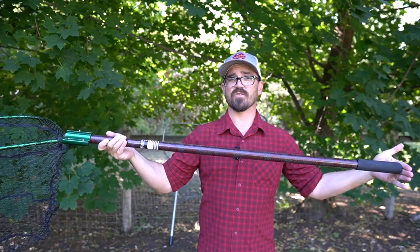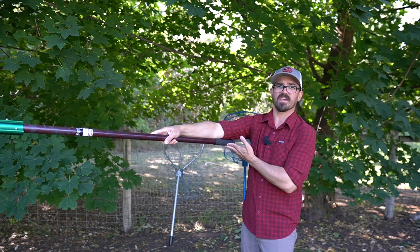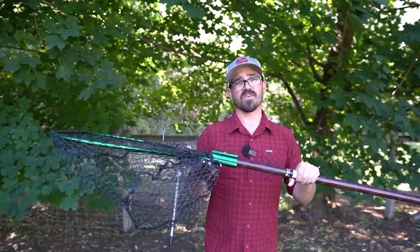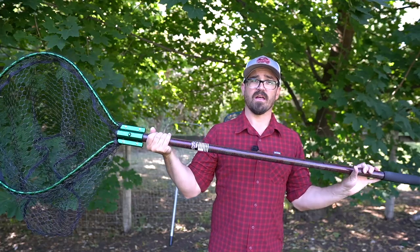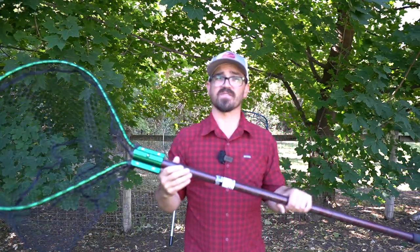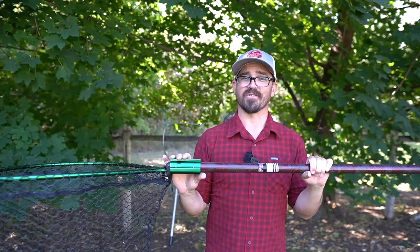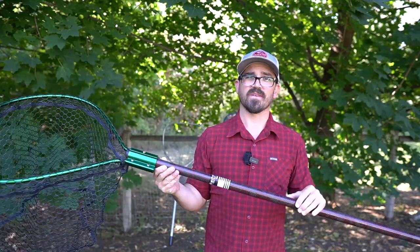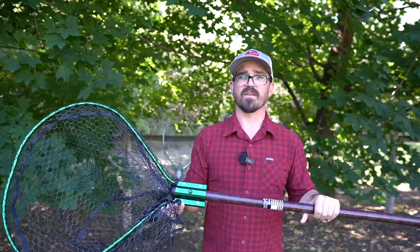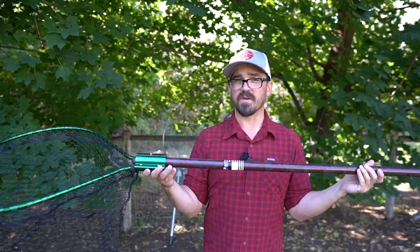The handle does help reduce overall weight, but this hoop on the end is very heavy. I went with a 48-inch handle — generally I stick between 36 and 48, and I find 48 to be just about the maximum. Overall this net weighs 2.4 pounds, which is fairly light for a four-foot handle, but still just a little too heavy for my liking. The real kicker is that with the hoop, handle, shipping and all that, I spent over $200 on this net and I'm just kind of disappointed with it. It's an okay net, but definitely not my favorite.